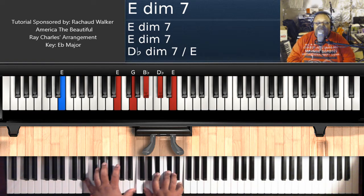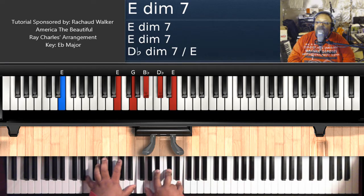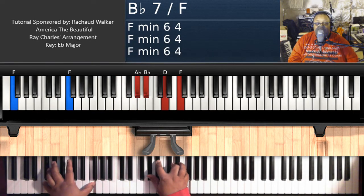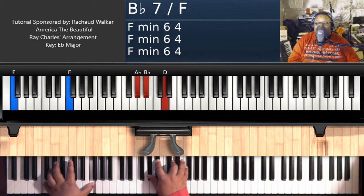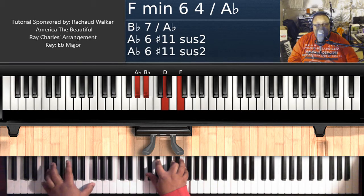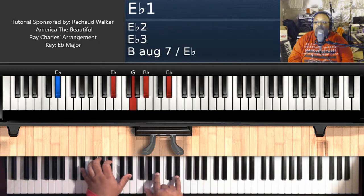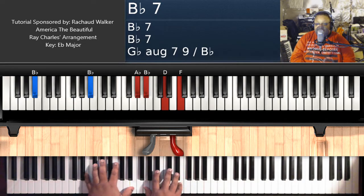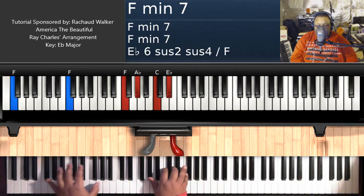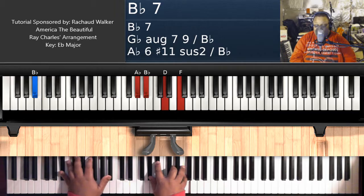Then you have an E diminished 7 — E on the left, G, B flat, D flat, E on the right hand. Then B flat 7 over F again: F on the left, A flat, B flat, D, F on the right hand. Take your left hand and bring it up to B flat, making it just a straight up B flat 7. Let's stop right there to see what we have so far: 'For beautiful, for spacious skies, for amber waves of grain.' That's what we have so far.